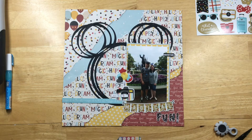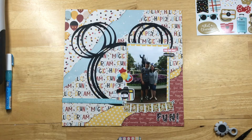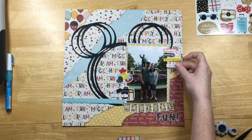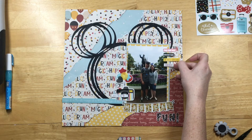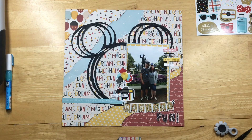Then I'm putting some sayings to the right of the picture. The red one says 'Fun This Way,' the black one says 'Adventure,' the yellow one says 'The Best Day Ever,' and the white one says 'Fantasy.' It just adds a little fun to the picture over there.